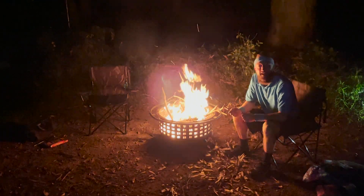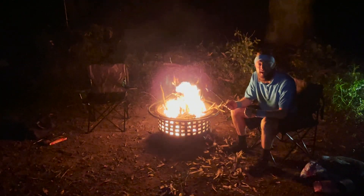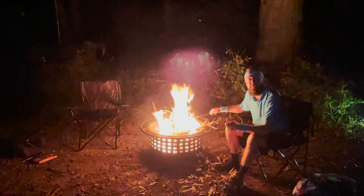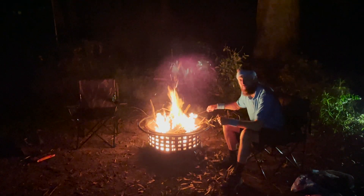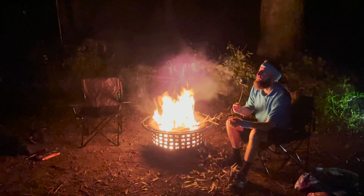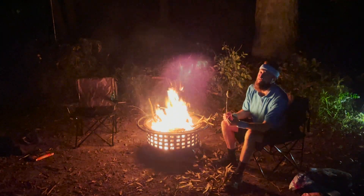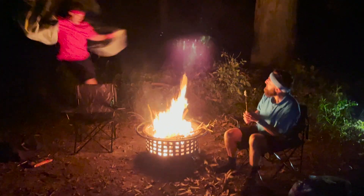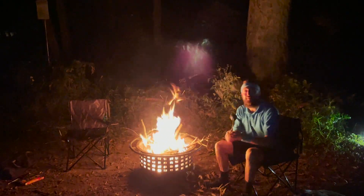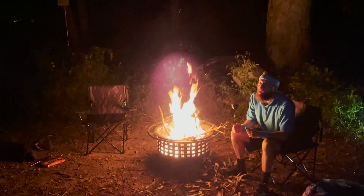Thanks for joining us today on another Active Adventure. We've had such a fun day that Brendan's already gone to bed. What have we done today? We've set up our tent, used instructions, blown up our air mattresses, collected firewood, started a fire, and now we're having some of Brendan's famous roasted marshmallows. Remember to hit like and subscribe for our next active adventure.